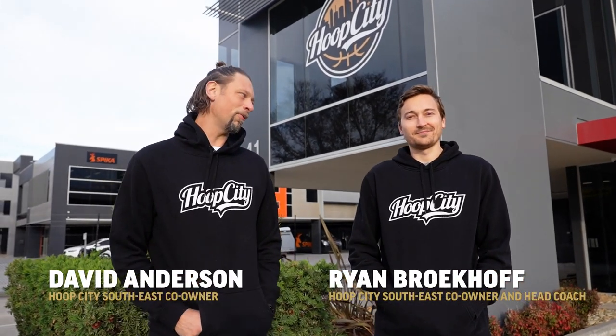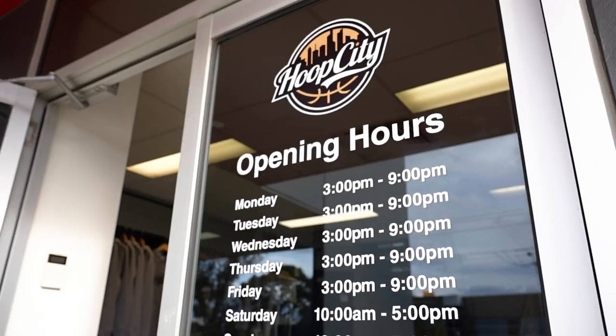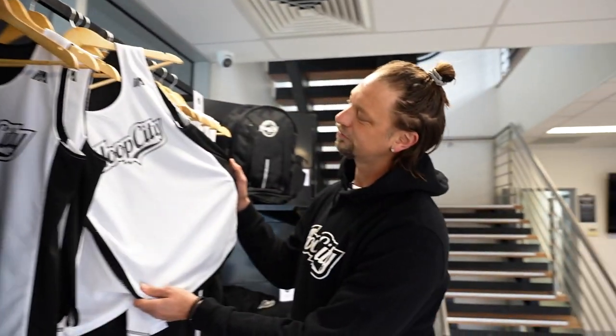Hey guys, David Anderson here with Ryan Brockhoff. We're just about to open our new facility down here with Hoop City Southeast. Come through and check it all out with us. Come on in, have a look.